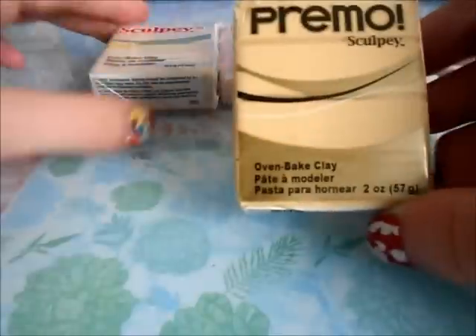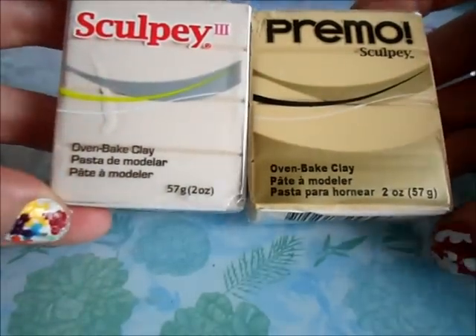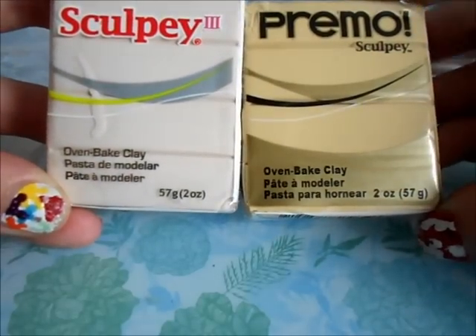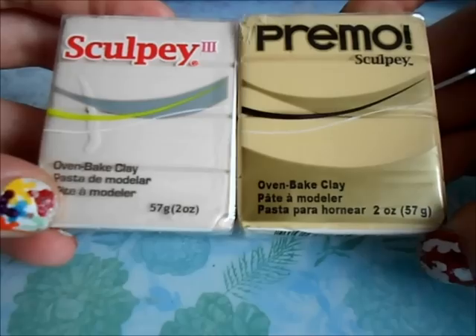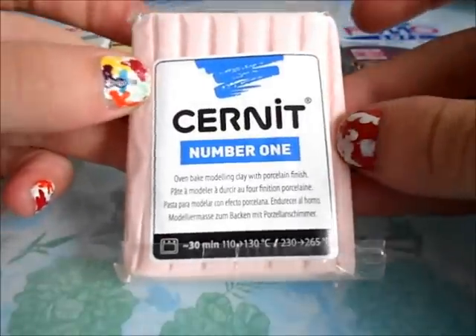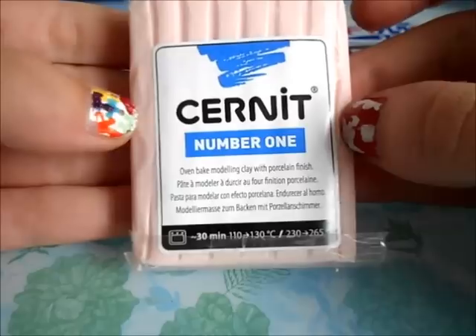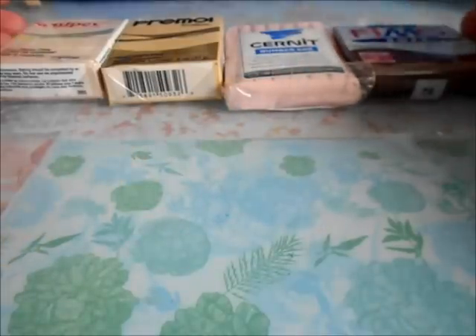I'll start off with Primo and Sculpey. These are basically the same — they're by the same brand Sculpey. This is my favorite color to work with. It's really good consistency and it's really easy to work with, and I definitely recommend getting this. They also have a wide variety of colors. Next is Cernet, and I really like this brand because they do have lots of colors, but the clay is a bit sticky, so it's not the greatest to work with if you're just starting off.